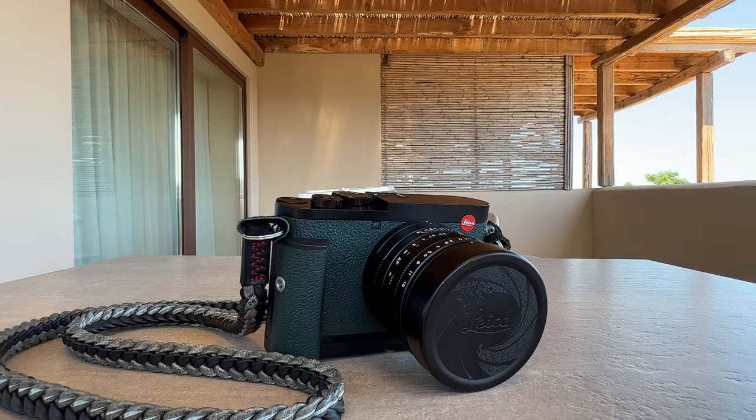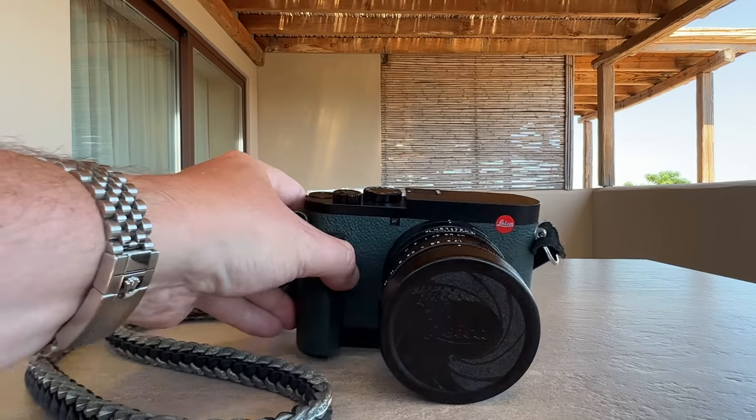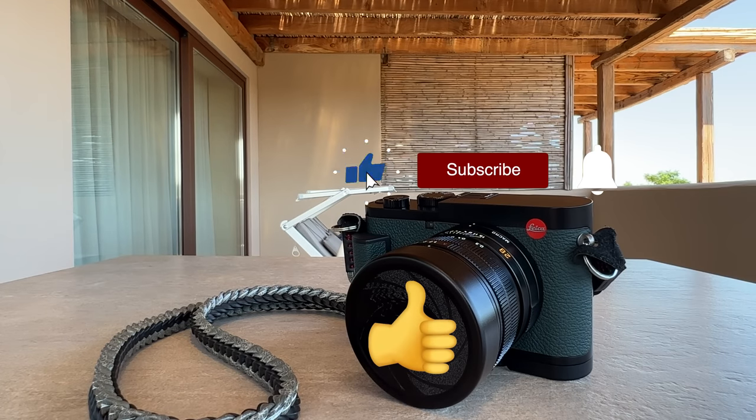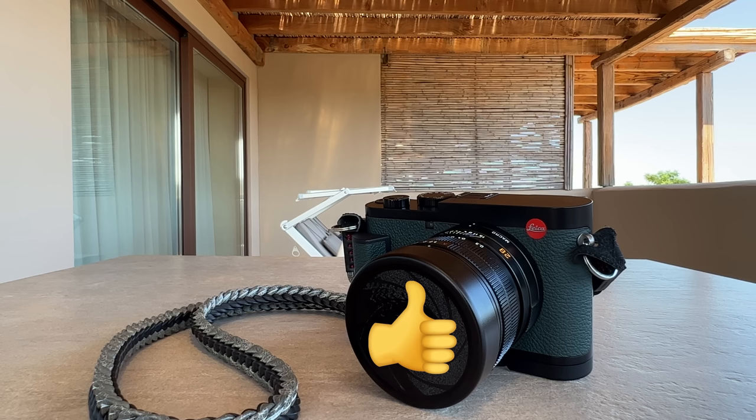Drop me a comment about what you love or maybe don't love about the Leica Q2 and share your experience with it. We all expect an upgrade to the Leica Q3 next year — that'll be the topic of a different video coming in the next weeks or months. If you liked this video, don't forget to give it a thumbs up, stay tuned on my channel, thanks for watching, stay safe and healthy — peace out.